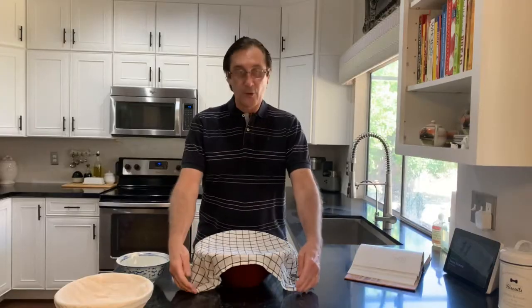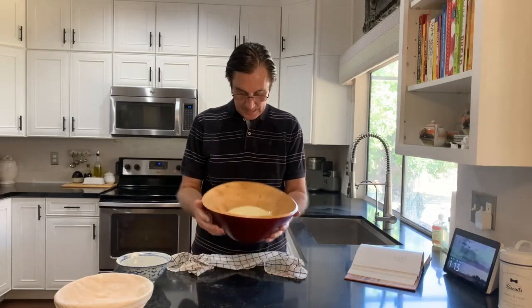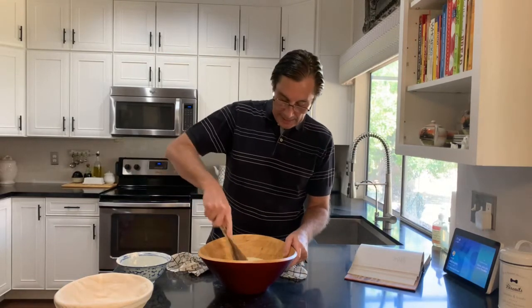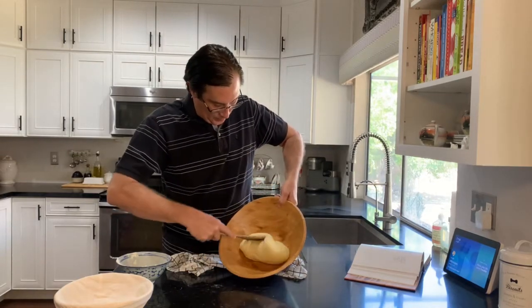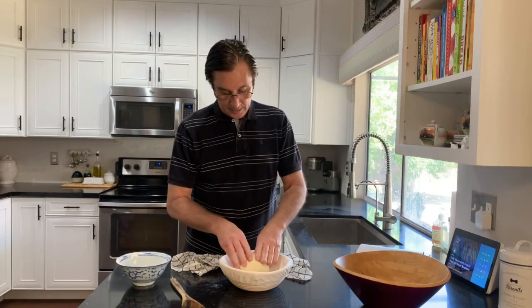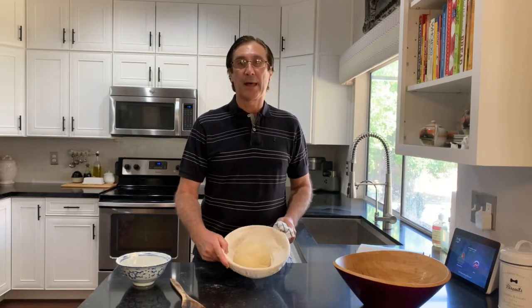It's been a little over an hour — let's have a look at the bread. It's risen up a bit. So we're going to take it out of the bowl and just squish it up again. I think that looks pretty good.